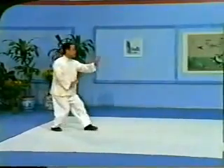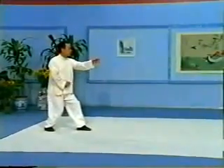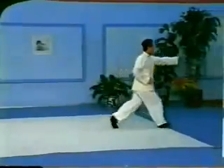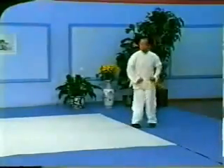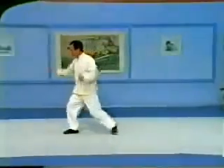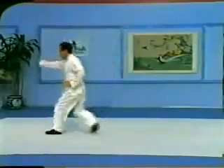Sifu Lam performs the entire set again at normal speed. The important points of Xingyi practice must be observed throughout all of the movements of the set. The spine should maintain its natural curvature with the head having the intention of reaching up. The shoulders should be relaxed with the intention of sinking down and the chest must be empty. If the external movements are performed correctly, Qi will flow smoothly through the body. As you practice the set, strive to link the energy of each movement to that of the next, so that ultimately the entire set will be one unbroken thread of Qi.